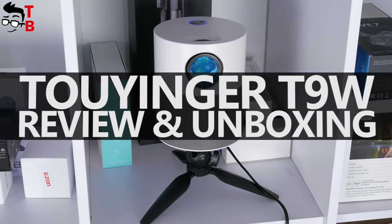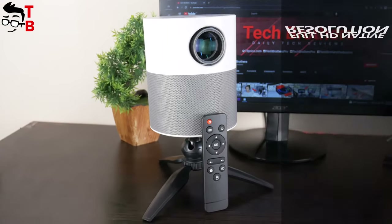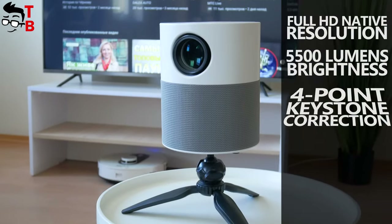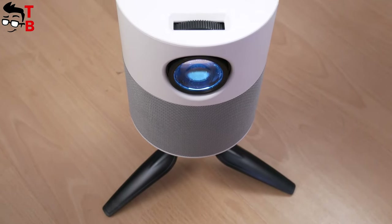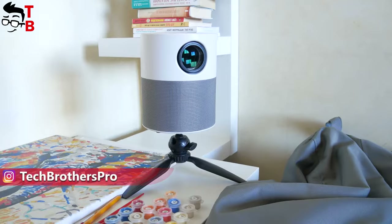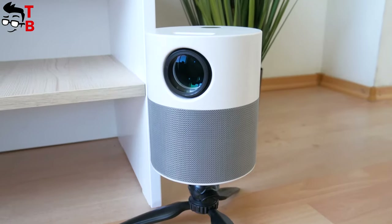Hey guys! I know that you like videos about projectors, and here is another one called TOW INCOR T9. This is a budget projector with Full HD native resolution, 5500 lumens brightness, 4-point keystone correction, Android 9, Wi-Fi and Bluetooth support. I have a model of T9W because it has Android operating system. The basic version T9 is about $20 cheaper, but it has phone mirroring function. This is one of the most affordable Full HD projectors on the market, so I am very excited. Let's move on to the review.